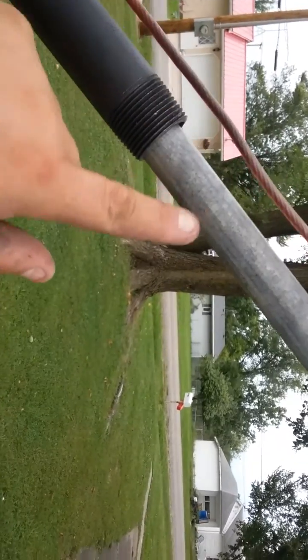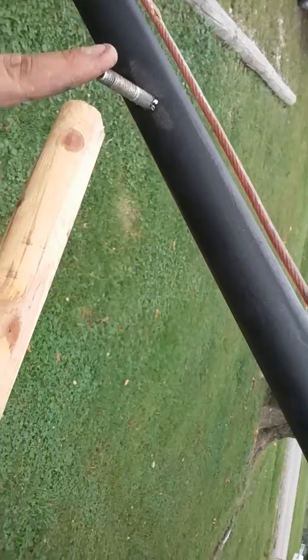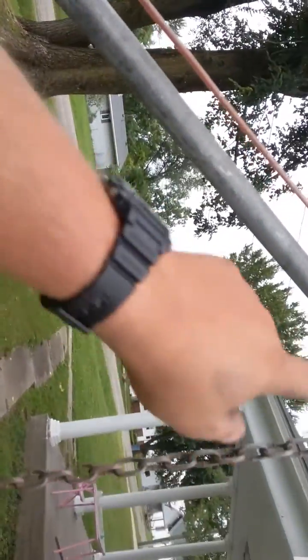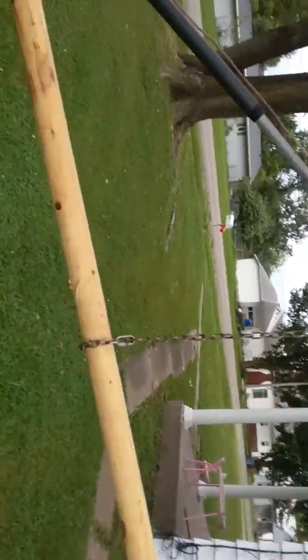This bar here I made so I can slide it in and out. I've only got one hole right now with a bolt in it, but I'm going to have numerous ones so I can take it in and out and pick up more weight or less weight. Yeah, that's it. It's not too bad, I don't think.